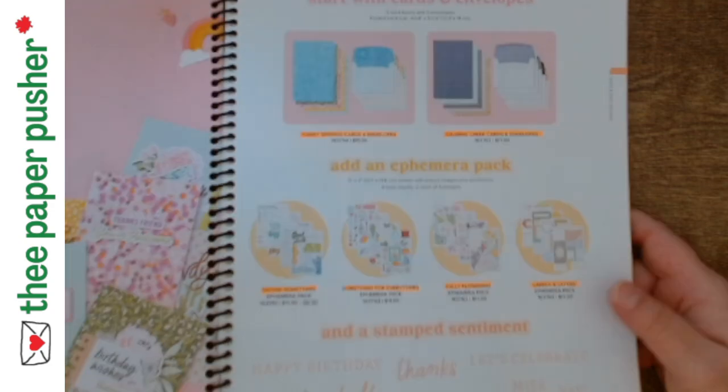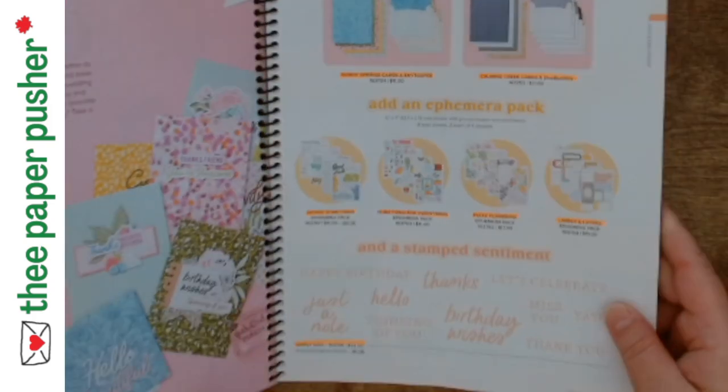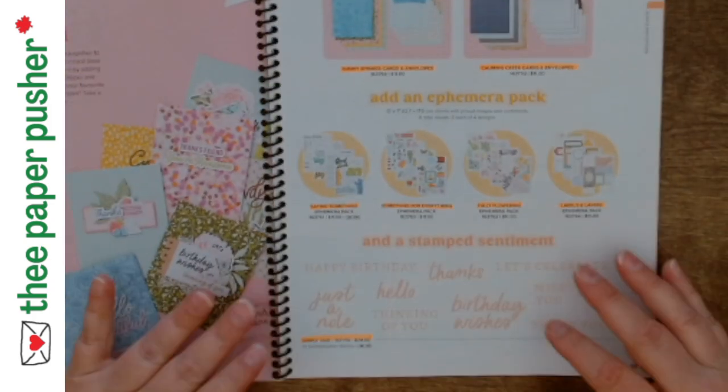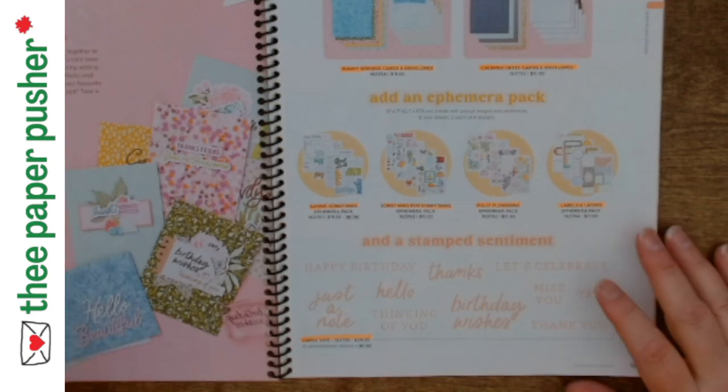They're fun to use. I'm not sure I even have a preference — I had so much fun once I got going. And then there are four ephemera packs. I Googled the word, and as far as I can tell, it's ephemera — it's kind of an artist term for pre-done die cuts to supplement a project.